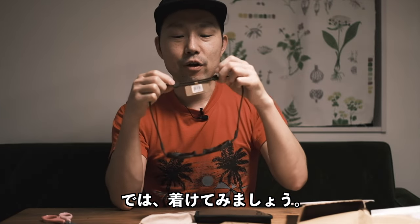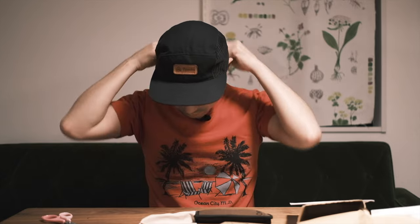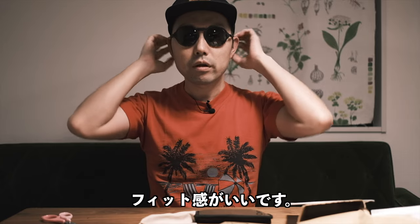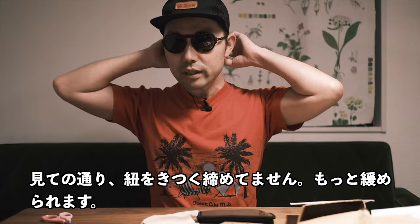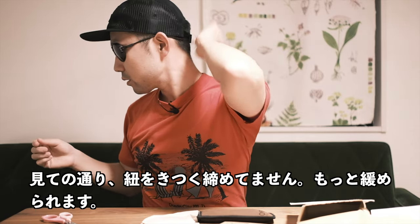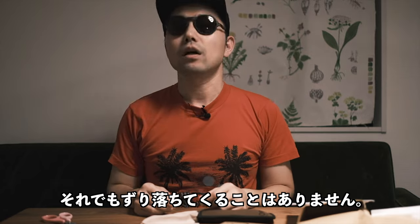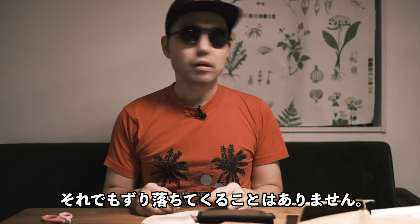Let's put it on. Yeah, really comfortable. As you can see it's not tight at all — I can even make it looser — but it's very stable on my face.